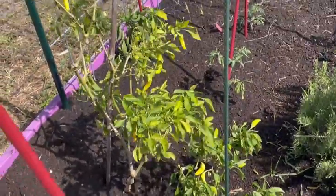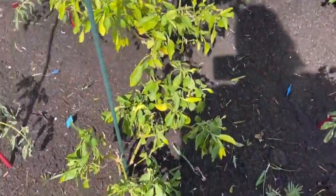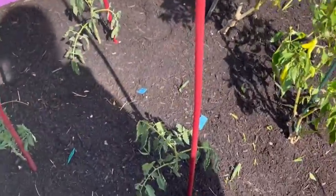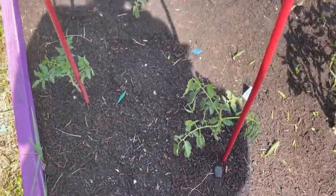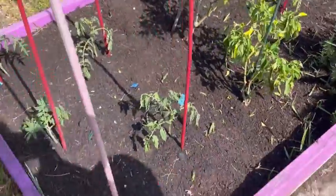My sweet banana peppers — I harvested quite a bit off of these yesterday and my kids had those for lunch today with some cilantro avocado ranch dip. And here are my other tomatoes. I planted these over here because they're close to the house and I figured they'd get a little bit of protection from the sun.